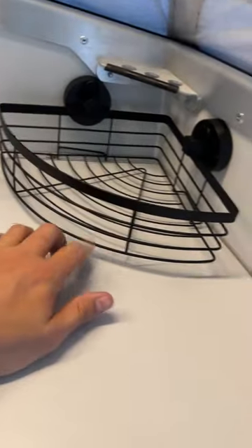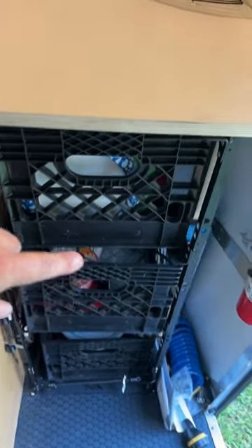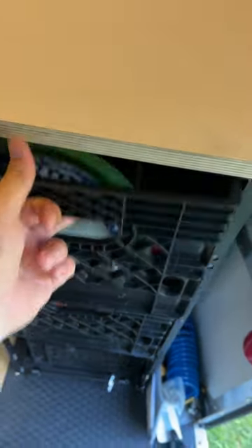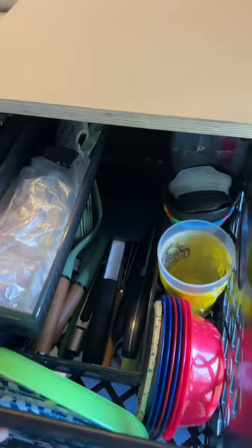So first we start off with this little corner basket — we don't know if that's going to stay. I really like this milk crate system that they've got going on because it's one of these where you just go and buy another one from Walmart for a couple of bucks. We have added some extra cubbies in here so we can kind of separate things.